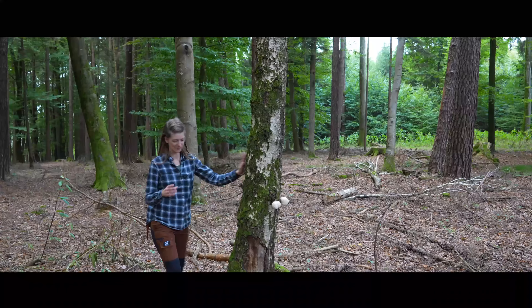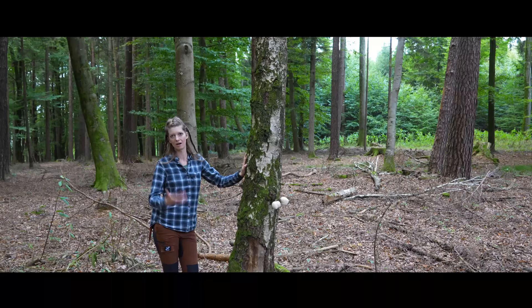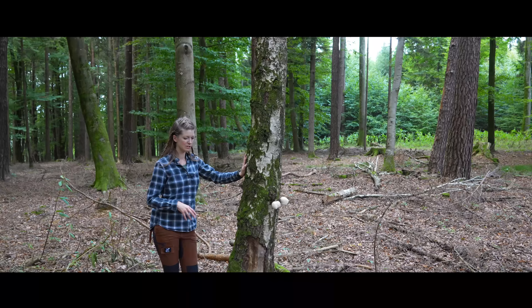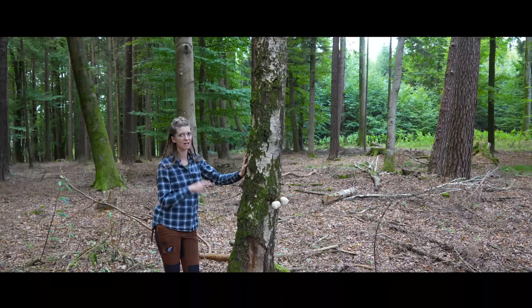Here you can see these beautiful mushrooms, and imagine this fact: in 1991, two hikers in Austria found a mummy. It was called Ötzi. Ötzi is a 5,300-year-old mummy which was frozen in the ice — and imagine what he carried with him: this mushroom.